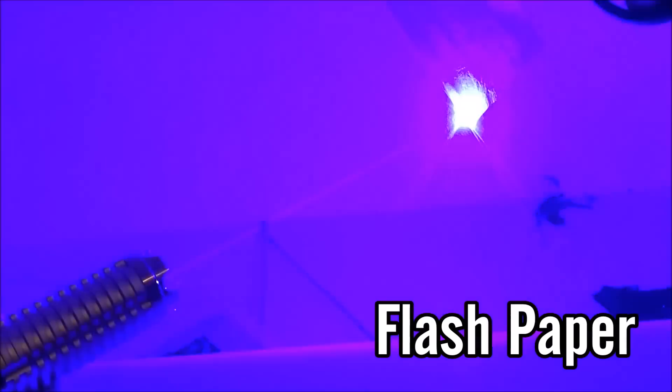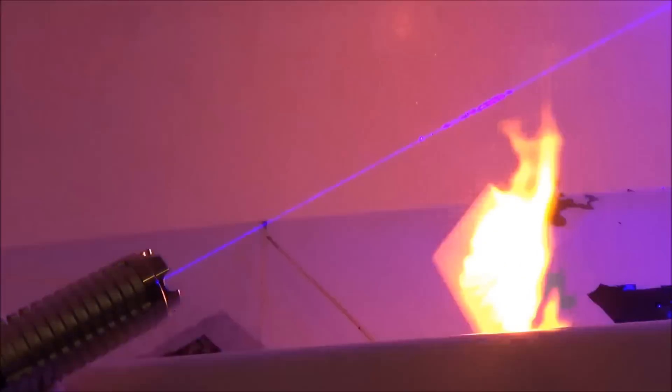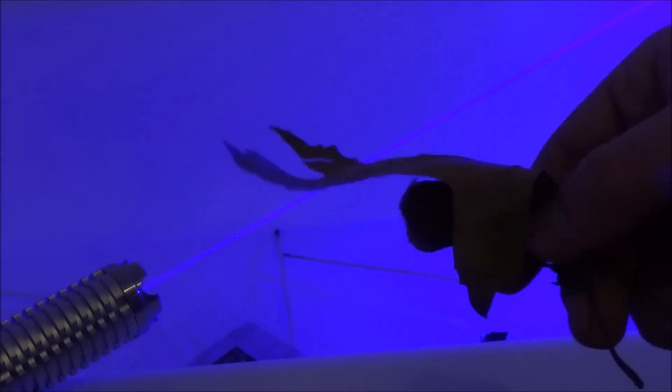This next one is pretty cool — this is flash paper that magicians use. When it's ignited it completely goes up in flames within seconds and leaves no trace. That stuff only cost me about ten dollars for a bunch of sheets, so I'll put a link to that in the video description if you want to try it out for yourself.